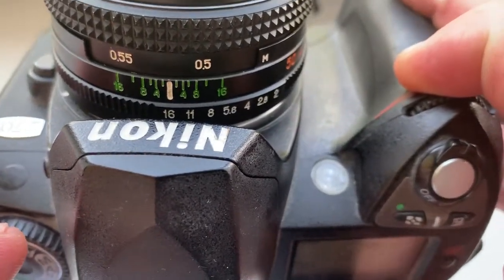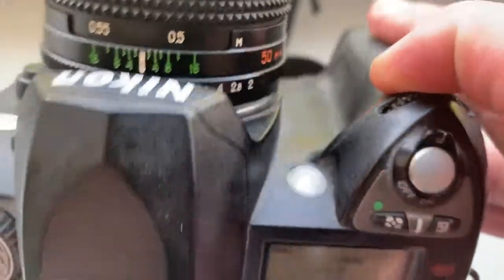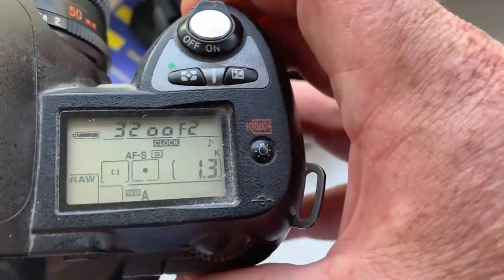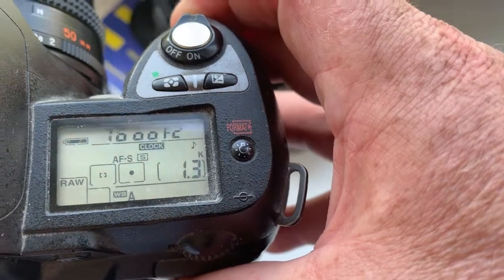Select the diaphragm aperture 16 — this is automatic mode aperture. Select the diaphragm on the lens.